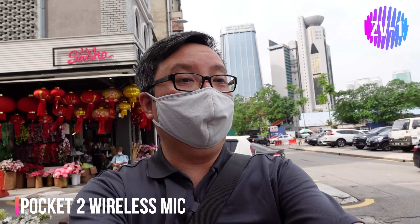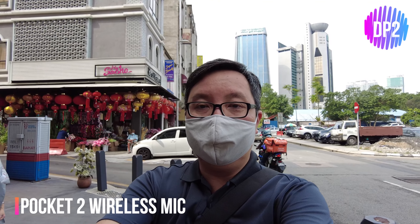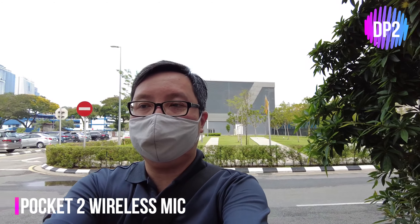I just realized I didn't turn on the wireless mic just now, but right now I'm recording on both the ZV-1 and the DJI Pocket 2. As you can see there is a difference in field of view. Let's test out the stabilization while we are walking. We are at Petaling Street this morning — just had our breakfast and now we're going to walk to the temple, and then grab lunch here as well.